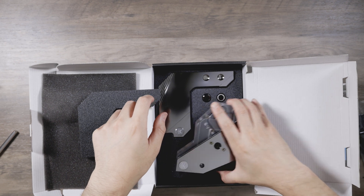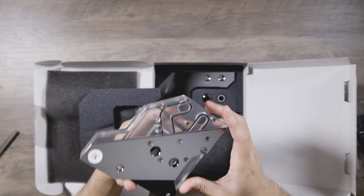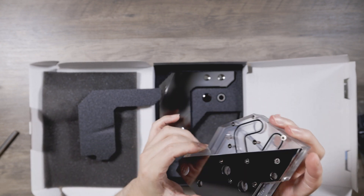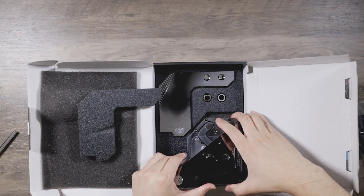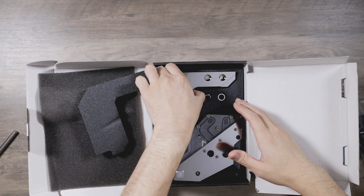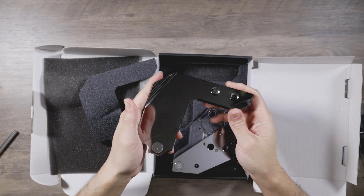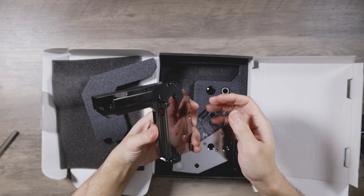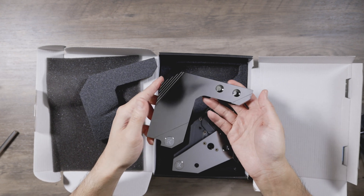And there's the block itself. Pretty much plexi with nice machined metal on top — anodized aluminum, from what I can tell. This is the heavy piece for the VRMs. Wow, that is freaking heavy. How much does this weigh?